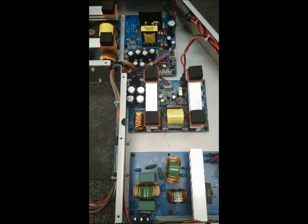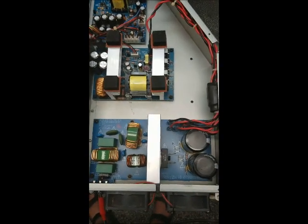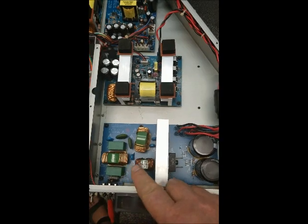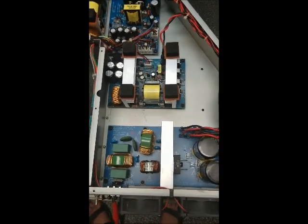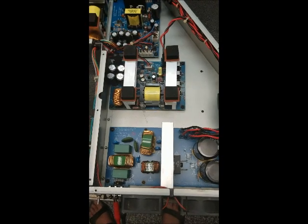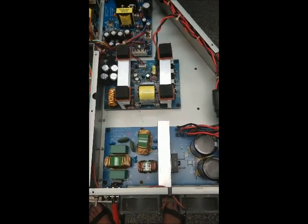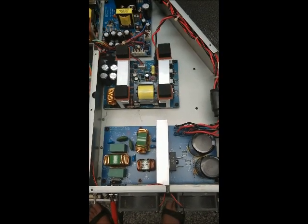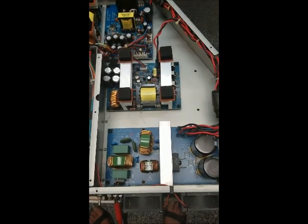The customer complaint was that it was totally dead. One thing very important to realize on these things is this is your power input here. We've got a couple of chokes and then a rectifier and filtration — they call this the EMI board. Unfortunately there is no transformer on this, so this is directly connected to your AC line. So if you are going to work on one of these things on the bench, you have to use an isolation transformer. Not an option — really bad things will happen if you don't.